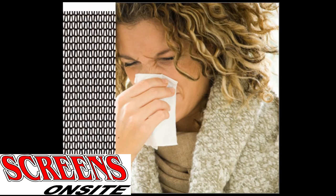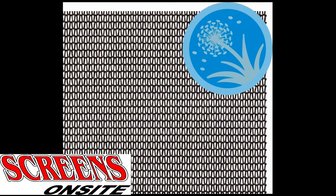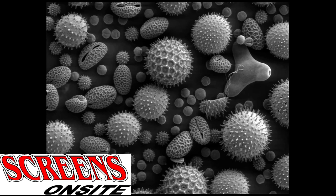If so, then you need our pollen blocking screen mesh, also called Pollen Guard. Pollen Guard is a special type of screening material designed to block up to 99.9% of all dust and allergens out of the air.